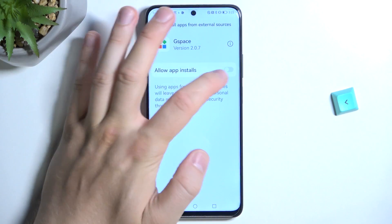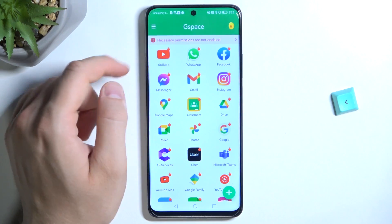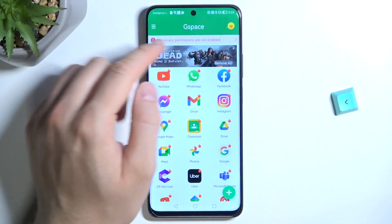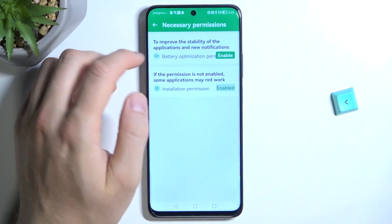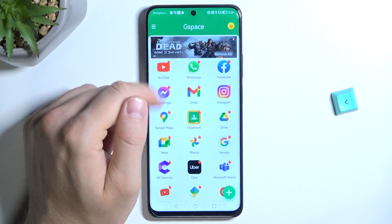Right now we have to allow the permissions. So tap on this feature, then go back, and then tap right here for the necessary permissions that are not enabled. So tap right here, tap Allow. And right now we can go back.